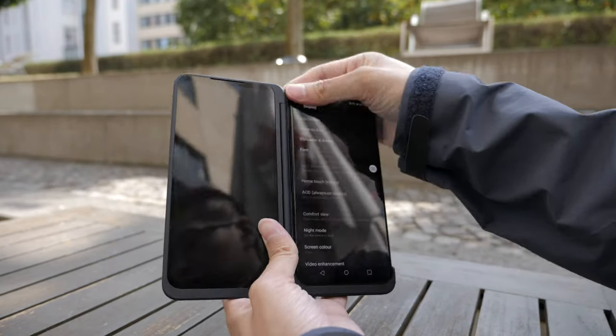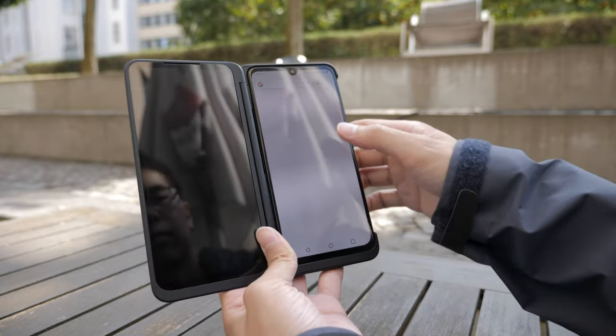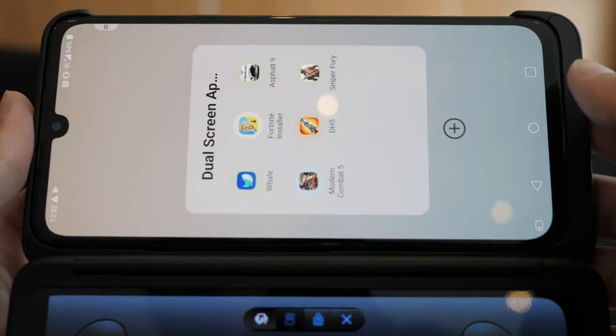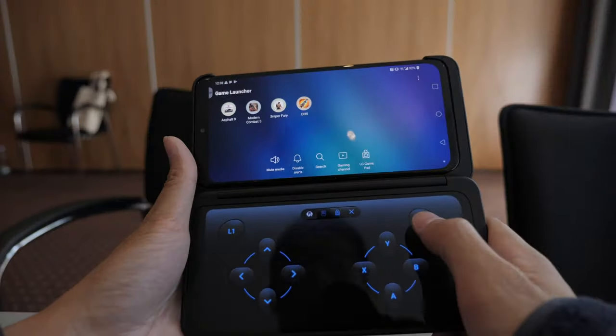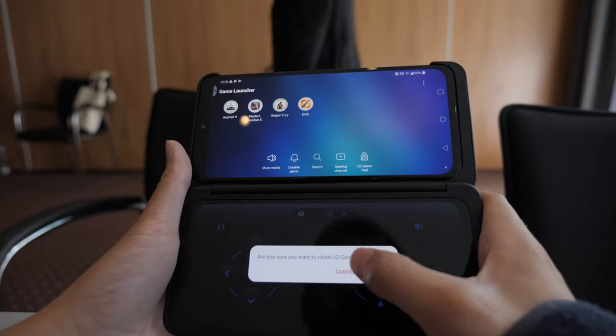We did a gaming video with the V50 using the dual screen, and you could do basically the same thing with the G8X, but there's one addition. This time around you can actually create your own gaming pad, so if you don't like the already custom ones, you can just make your own and use it with any game.